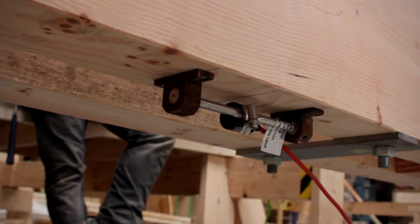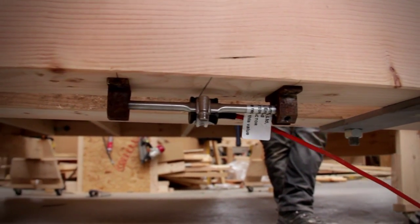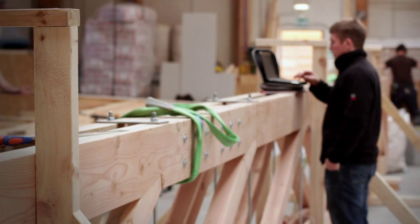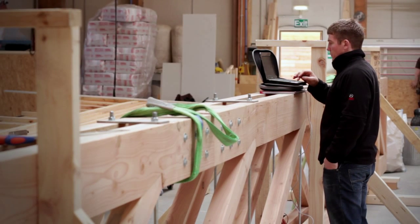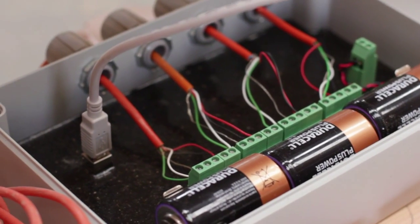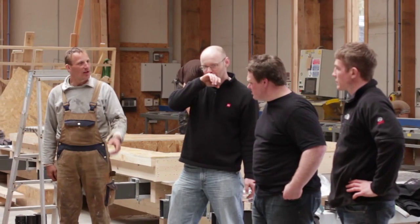The strain gauges measure small incremental movements and changes in length, and this allows us to determine the forces that are acting on each of the members they're attached to, so we can see that the system is working properly. The strain gauges are connected to the data logger in the centre, which records measurements every few seconds, and then we can plot graphs to make sure everything's working okay.